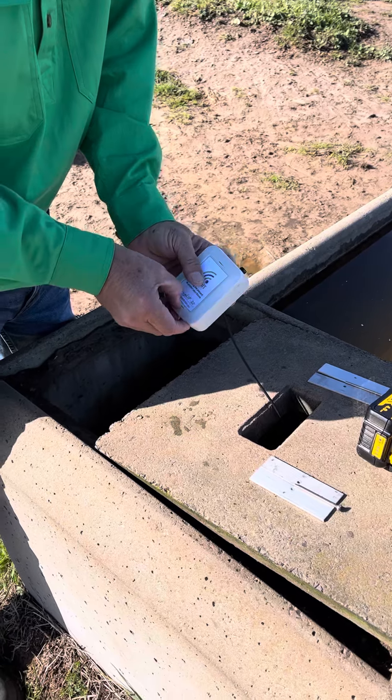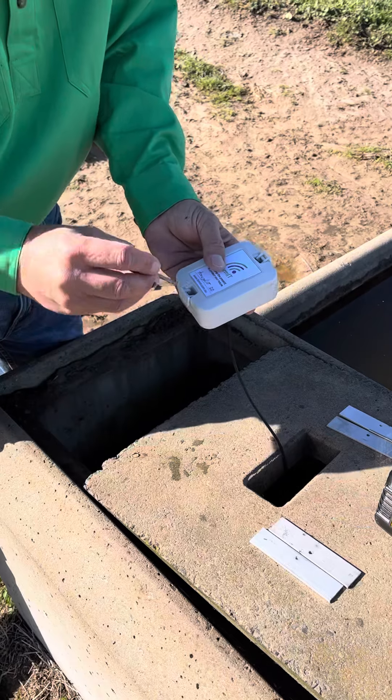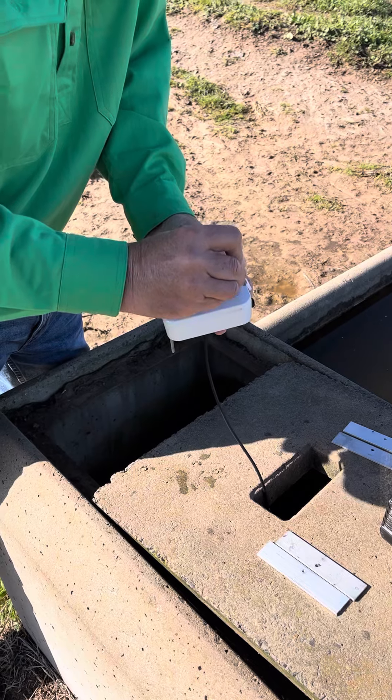Open the hatches on each side, then take the screws that came with the mounting kit and insert them through the holes in each of those hatches.